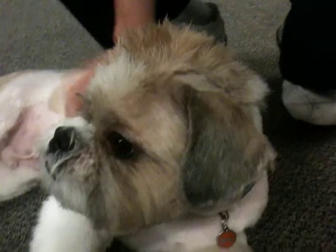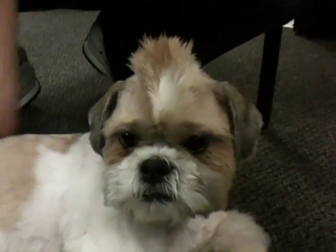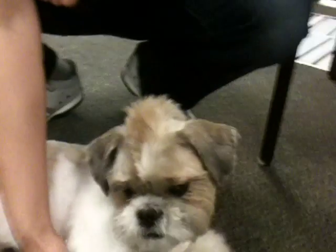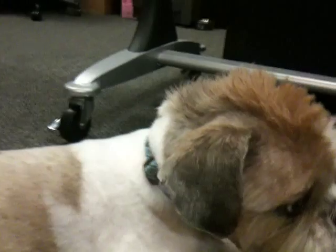Gizmo with gel and his mohawk. Come on Gizmo, stand up. Stand up. Let's see the mohawk, come on. Ooh, check out the mohawk.